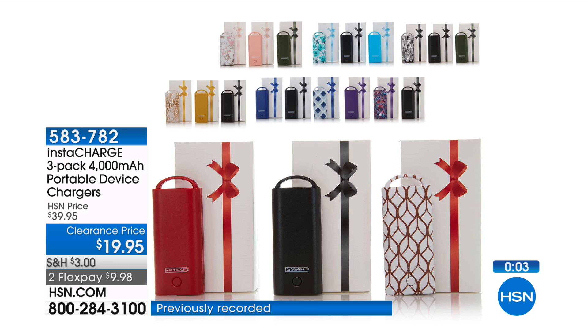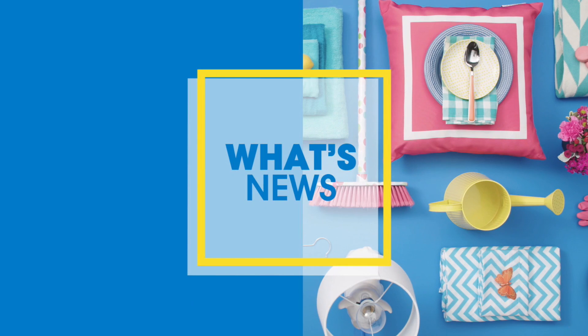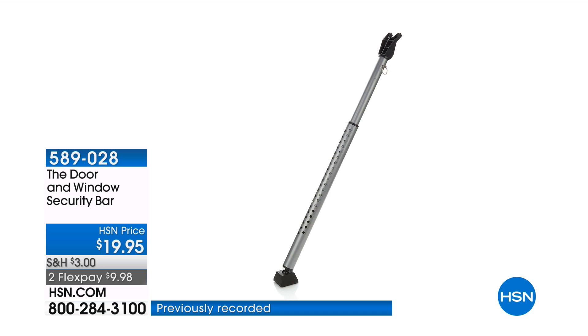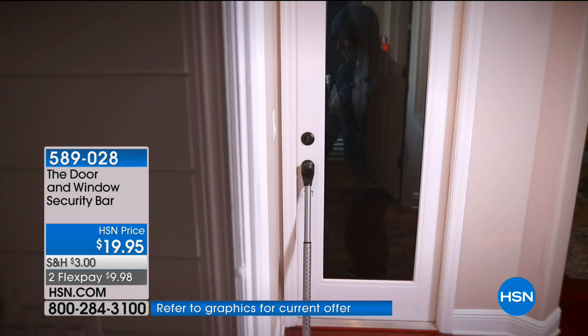You are never going to be without your battery. We have a wonderful, beautiful door and window security bar. I say beautiful because it keeps the bad guys out. It's $19.95, two flexible payments of $9.98. And it looks so much better than a broom, doesn't it?